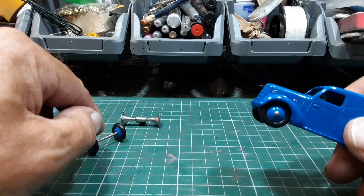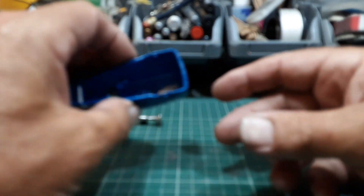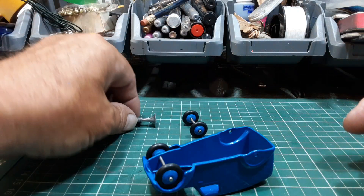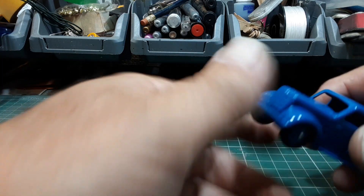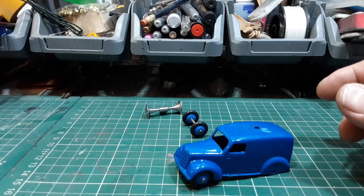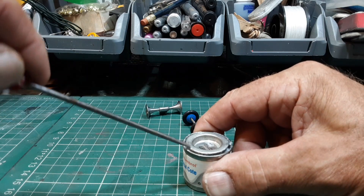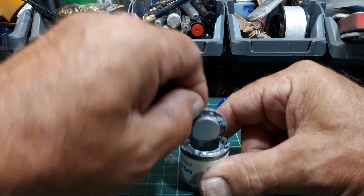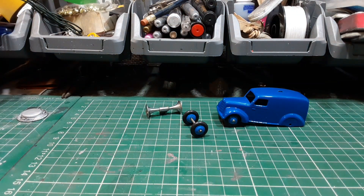Before I put the back axle in — because all that does is slide in, it's just a grip fit — I'll get a bit of paint on here and we should be good to go. Quite a nice one this one — simple, but it's an oldie, and that's why I'm not going to go mad with the details on it. It's a fairly old one and I think it needs to be done reasonably correctly — not perfect, but somewhere near.